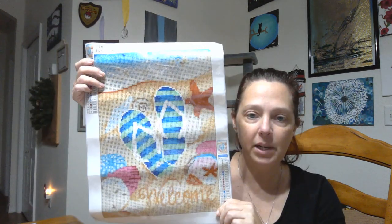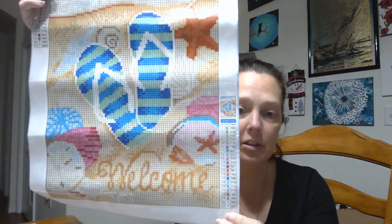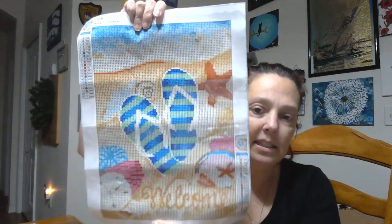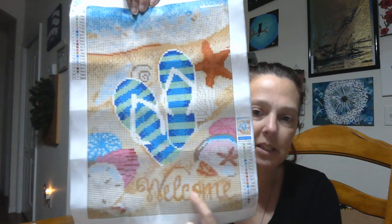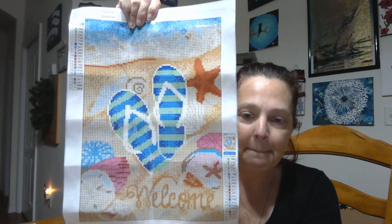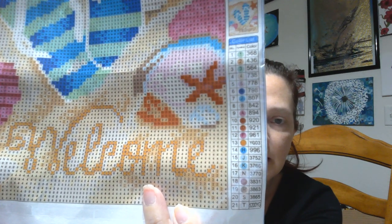All right. This next one, I'm just going to jump right in. It is a 30 by 40. There are 21 different colors on this puppy. And it is an awesome beach scene with some flip-flops. And it says 'welcome' down here at the bottom. So this would be really cute to hang in your foyer. Super cute. I like it a lot. Look how clear that is. It's awesome. Here are the DMC numbers with the code beside it and a lovely thumbnail. I like when the thumbnails are big like that.